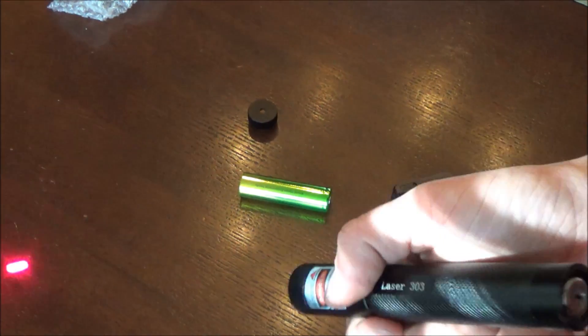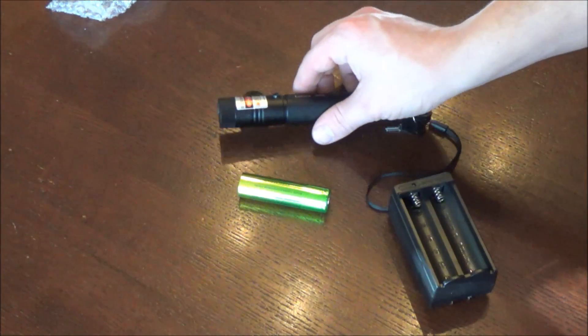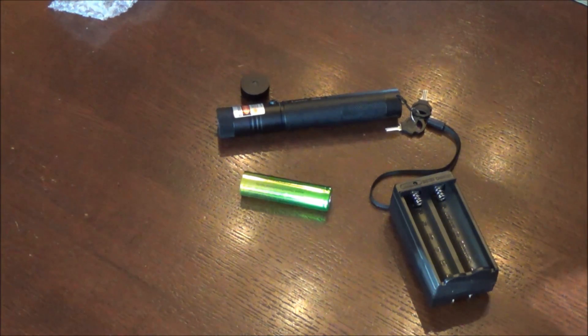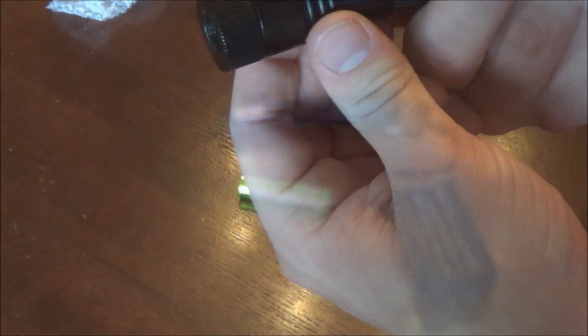This is what it looks like without the star cap attachment. One thing I don't like about this laser is that you have to hold down the button the entire time for it to stay on, as opposed to other laser pointers where you push once to turn on and once to turn off. That's a downside, but I can live with it.